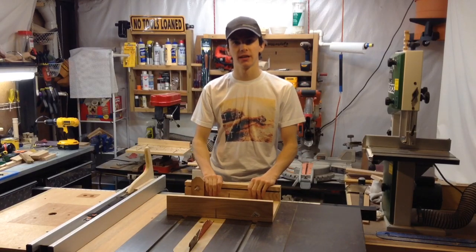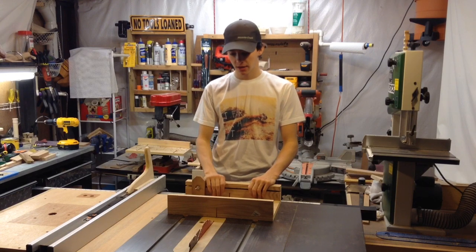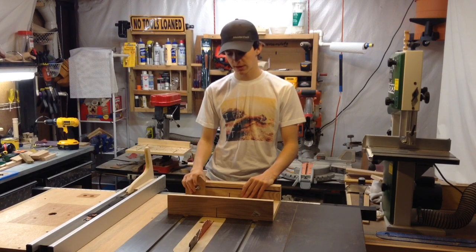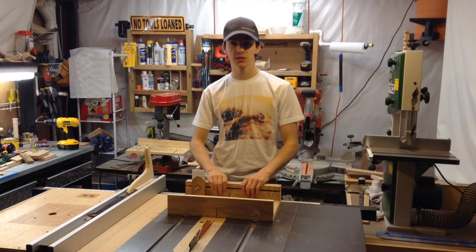Hello everybody, it's been quite a while since I last talked to you — more than a month. I wanted to get a video out. I also have another video coming out soon that's not really woodworking related, but I wanted to get a woodworking project out. So this is what I did.